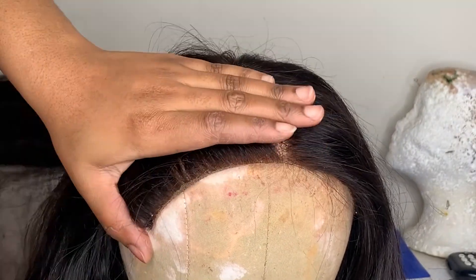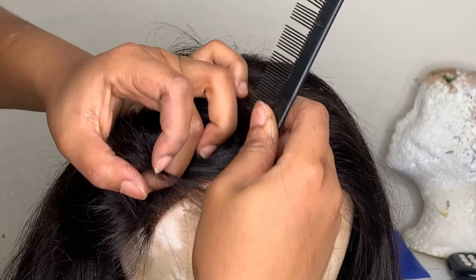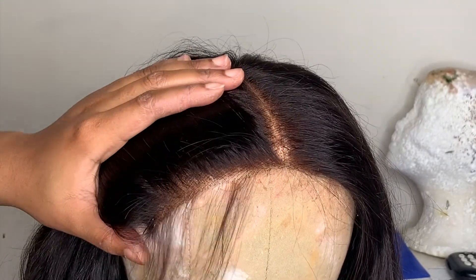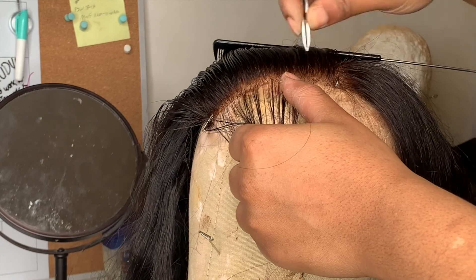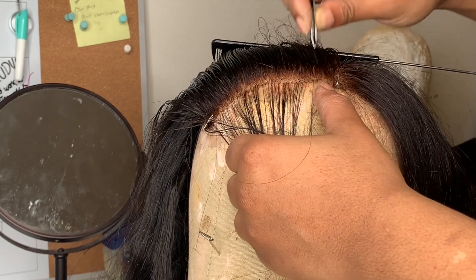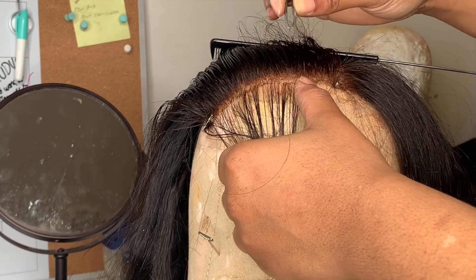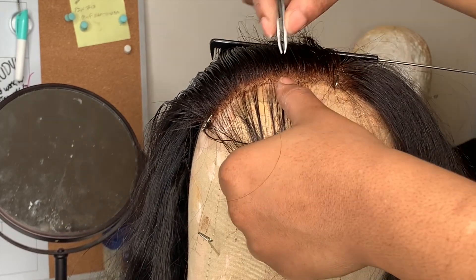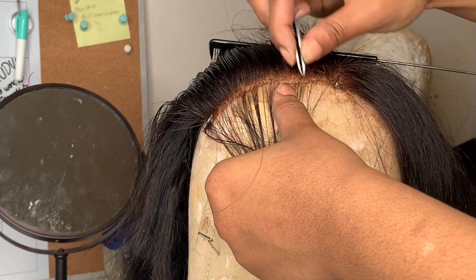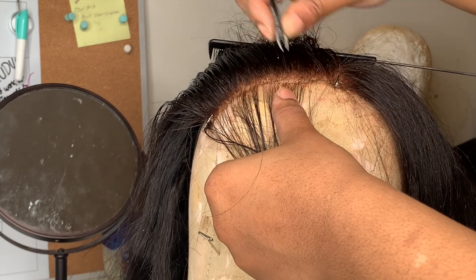I always start plucking my wigs by parting out a small section in the front, just to avoid any bald spots and to make sure the hairline is still intact. I part out a section in the front and then start plucking behind that. I'm going back and forth — it looks like a small section. Some people find it easier to pluck wigs on their head. I'm plucking back and forth in that small section at the top, then I'll move down toward where the end of the lace would be.